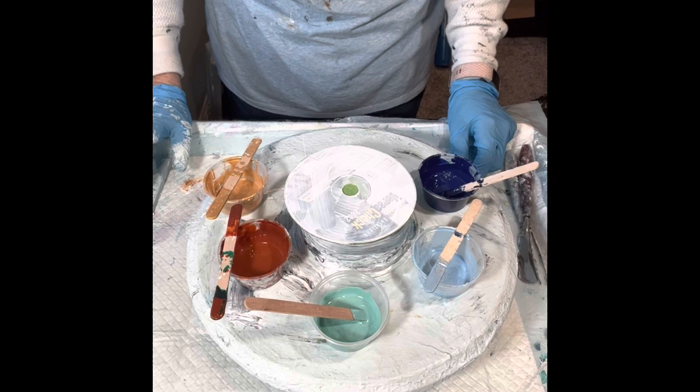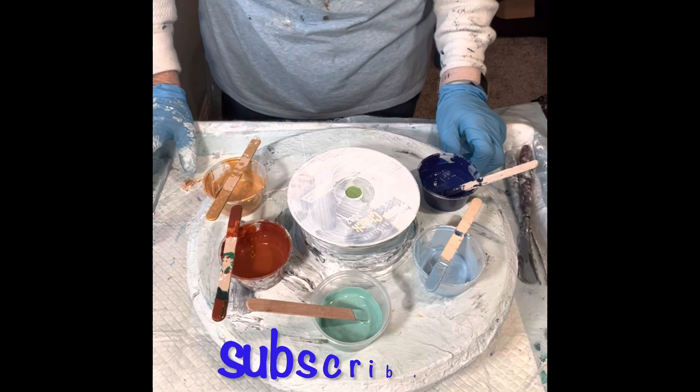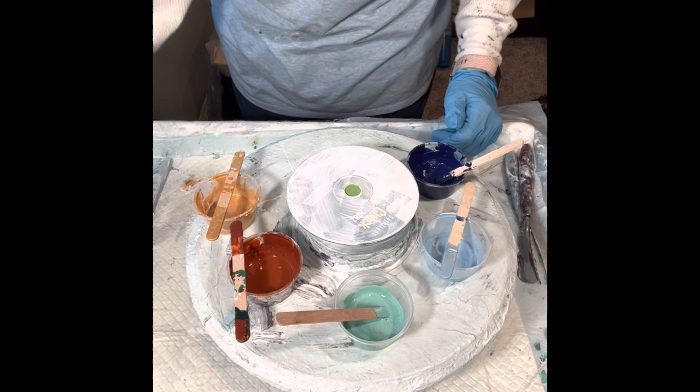Hi everyone, it's Louise with Louise McHair. I'm going to try to make another beginning of a clock out of this old CD. I'm trying to take my functional art to a different level by making clocks — still gonna be working on trees, but wanted to try something different. I've already got one done and I've got a bunch of these CDs to see what I can do with.